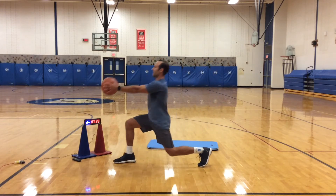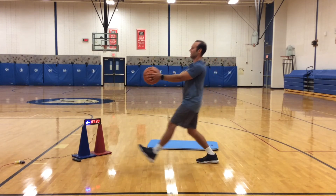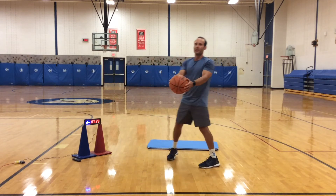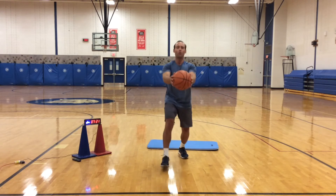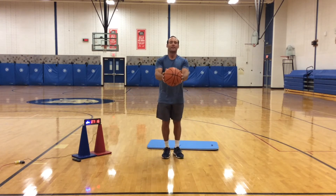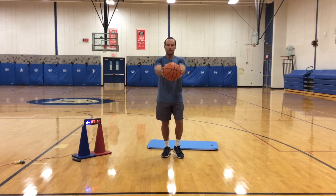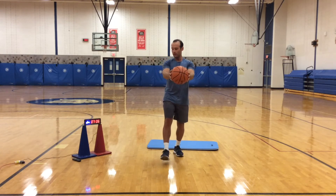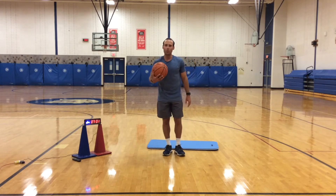Keep going, good job. Make sure that your knee does not cross your toes when you are lunging. And rest.